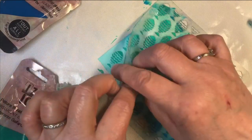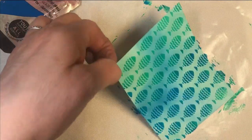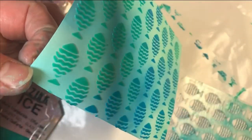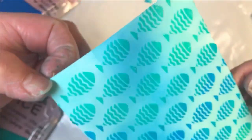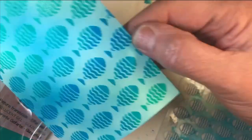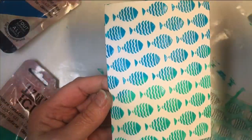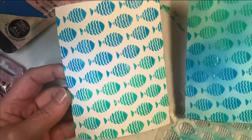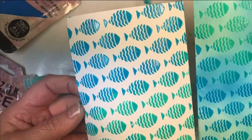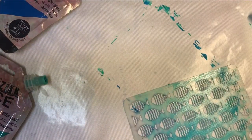Let's peel that off — aren't they the cutest little things? Those fish look very cute on an inked background. Just to show you the difference between the two: inked versus uninked. Obviously it's very bright and contrasty on the uninked, but on the inked it makes a gorgeous background. So that's the second way. Let me wash this off and we'll show you the third.